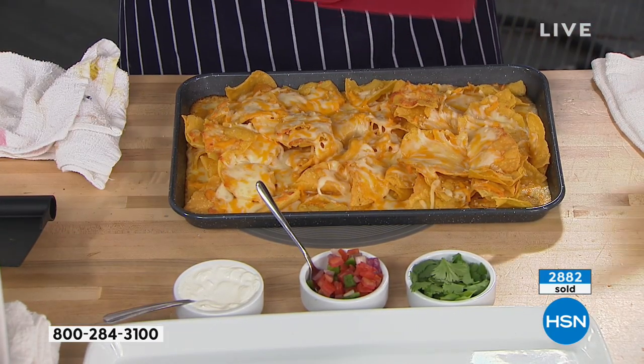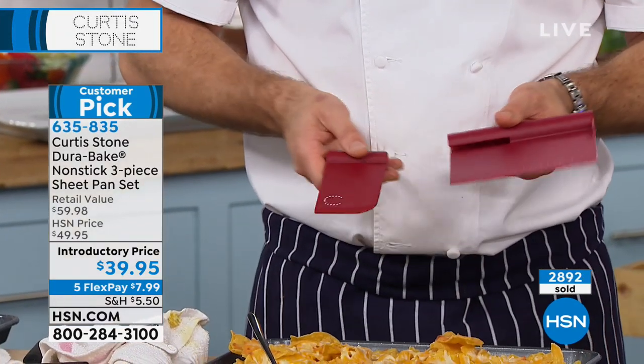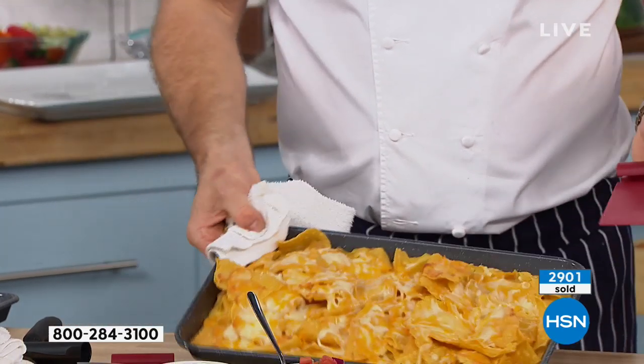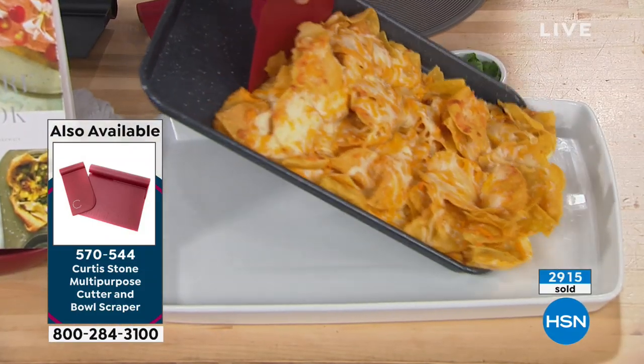The other thing I'm using lots today is my bowl scraper — it's a cutter and scraper. It's not brand new, but it's maybe a year old. It's $19.95, available in red or black. What I love about this is you can just move through these nachos — look at that. Nachos are a mess, and these are usually pans you have to soak.